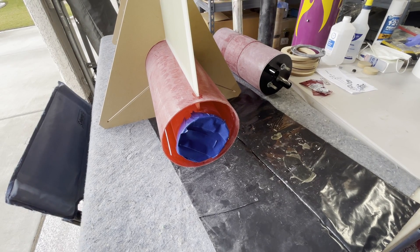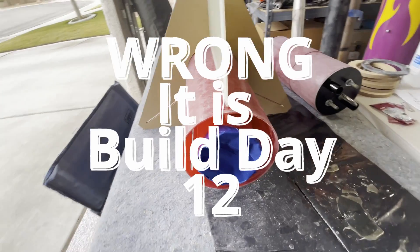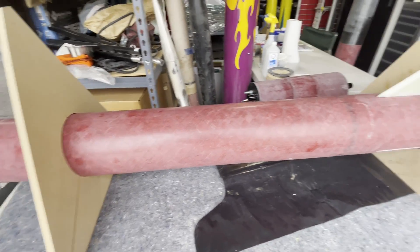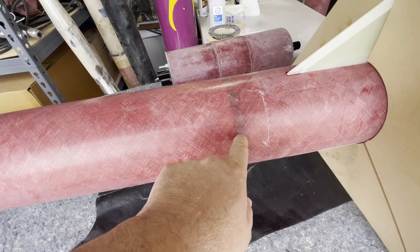Hey everybody, John Pretto here. Today is build day number 11. There is the booster tube in its centering ring jigs, which means that the centering ring has been fully glued.